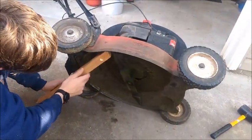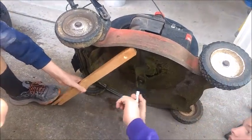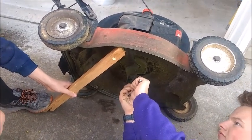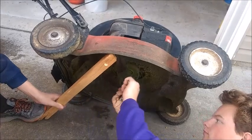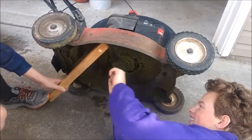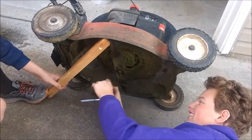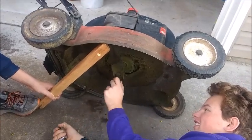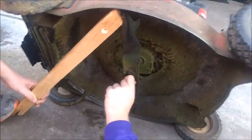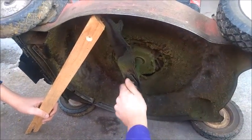Get your wood blocking and use whatever strategy works for you — put the wood block in there so it's pinched against the blade, the deck, and the ground. Now wrap your socket down. Sometimes you have to use a mallet to tap it a little bit to get it started. Alright, sometimes muscles help — it's already loosened up a little bit.